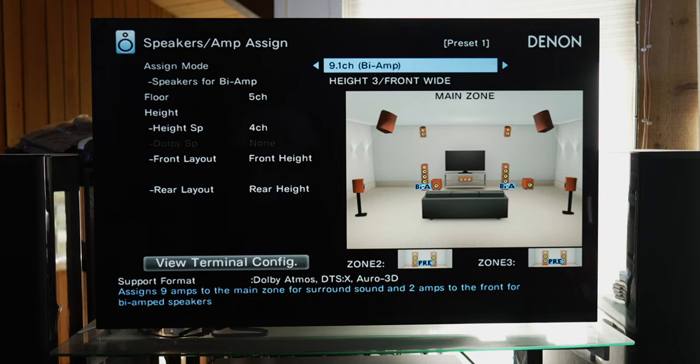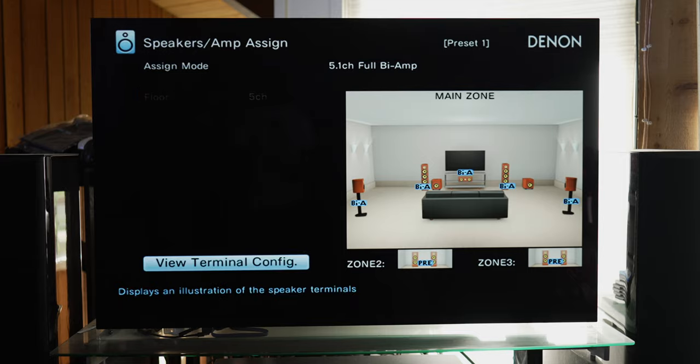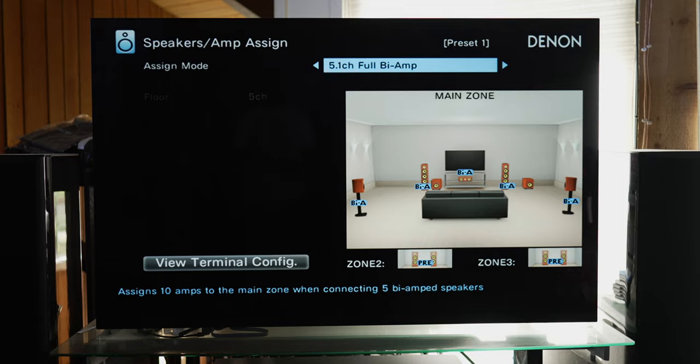Continuing to scroll through Amp Assign, we find a 5.1 channel full biamp — you can biamp all five of your ear-level speakers. I've never seen or heard of people doing this before, but you have that option. Looking at the terminal layout, the surround back is reserved for the front biamp, height 1 left is reserved for the center channel biamp, and height 2 left and right are reserved for the surround speaker biamp. This setup requires powering 10 speakers and is only available on the Denon X6700H because it can power 11 channels.